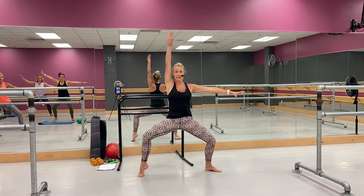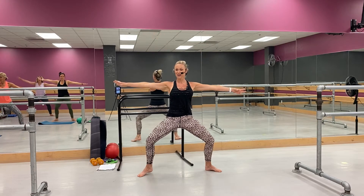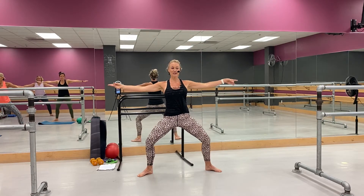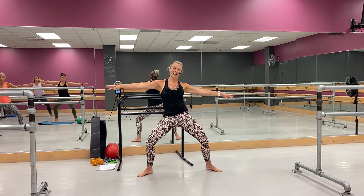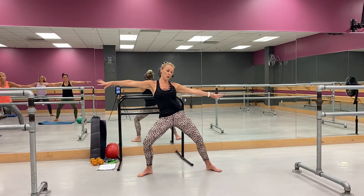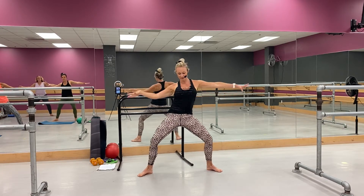Now you're going to come — reach, out lower, reach, out lower. Good. Okay, reach it over to the side, go. Good, warm it up. Now reach other side, go, middle reach — big, big, good.